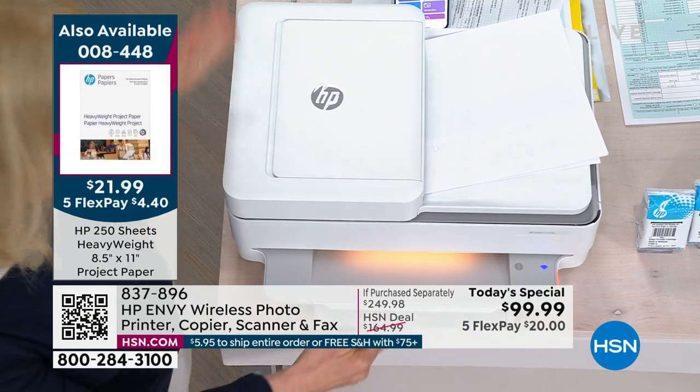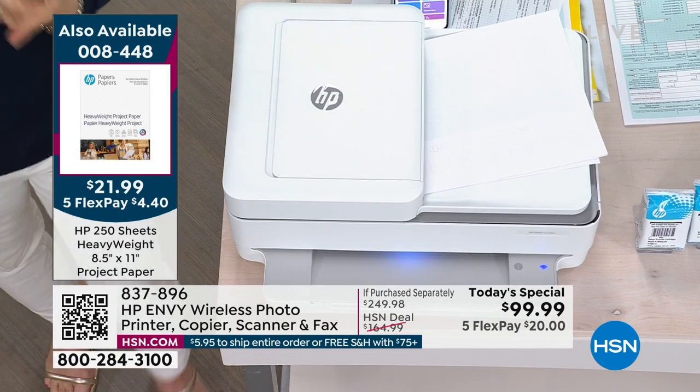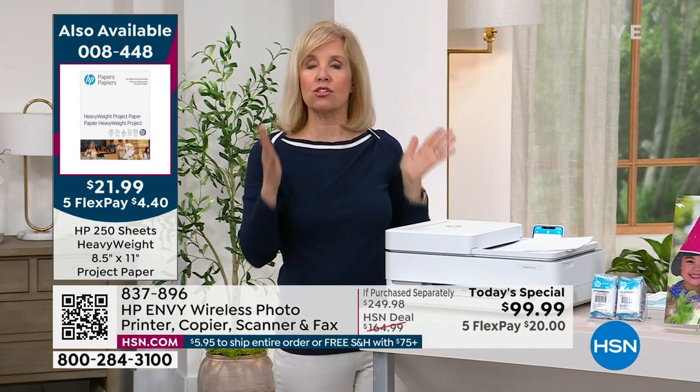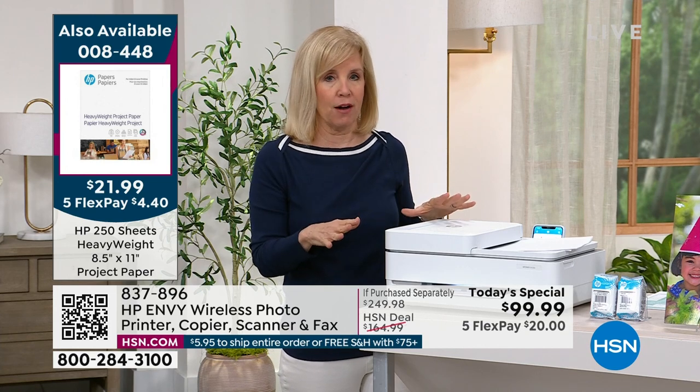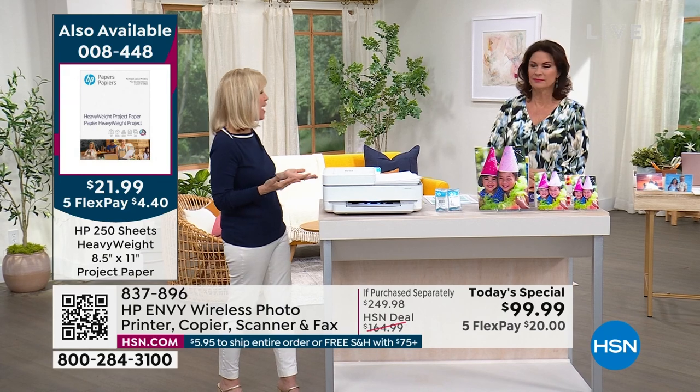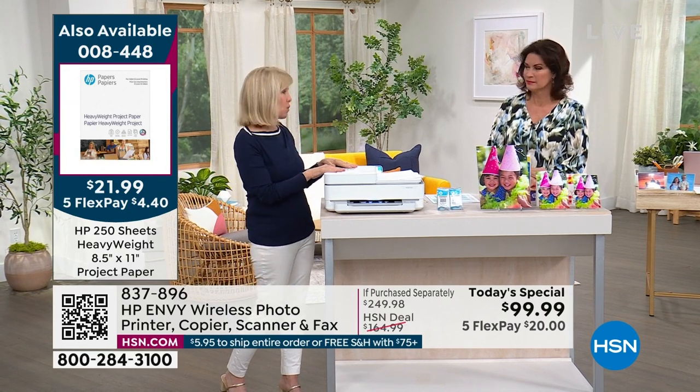You can print photos from your phone. Whether you have a phone, a tablet, a laptop, or a desktop, you can so easily print out all of your office needs, home needs — grandma photos on your iPhone. This is really the printer for the whole family.